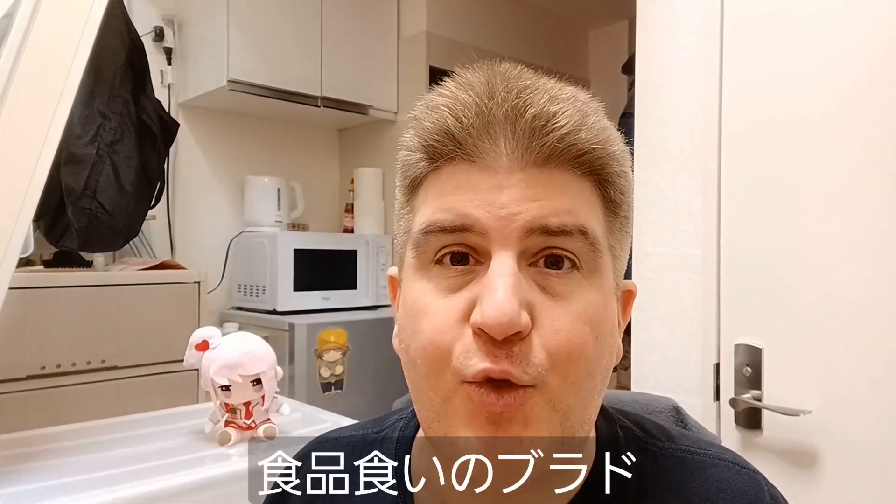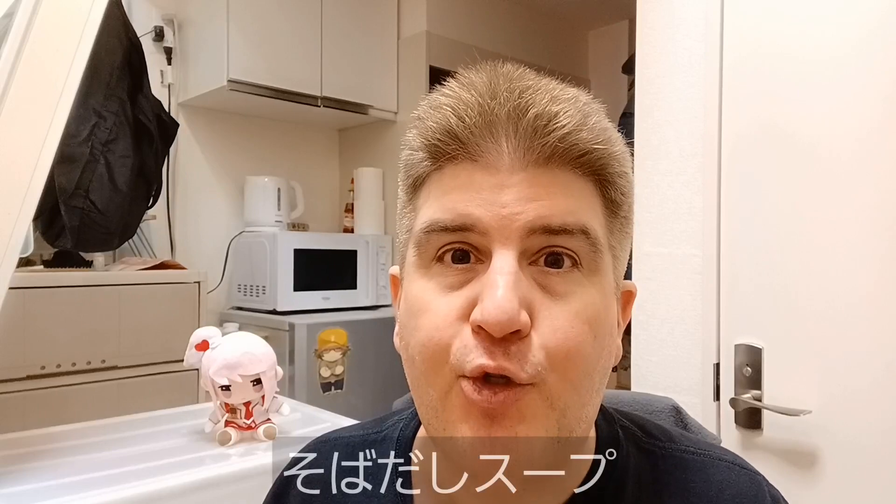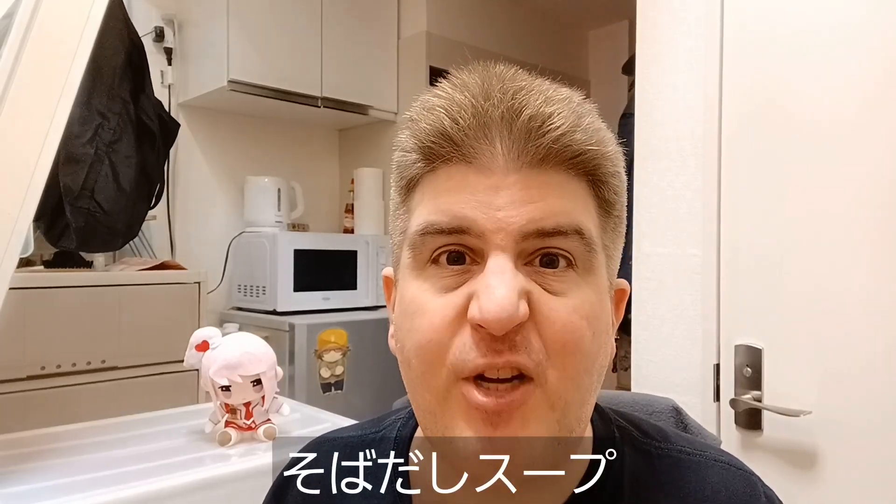Hey everybody, welcome to another installment of Brad Eat Stuff. This evening I swung by Oinarian, the Okinawan restaurant that opened a few months ago in my neighborhood, and picked up something they call Soba Dashi Soup. Let's take a look at it.